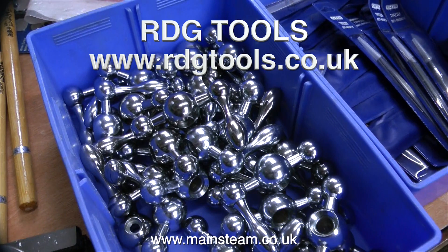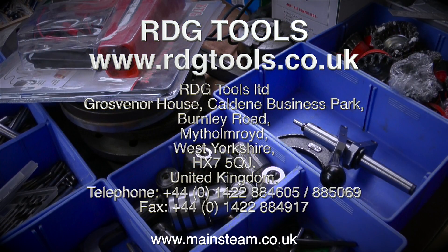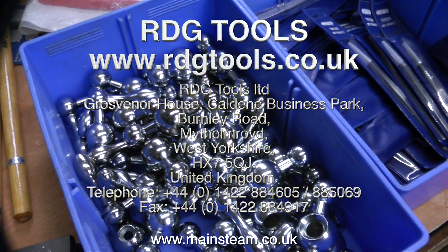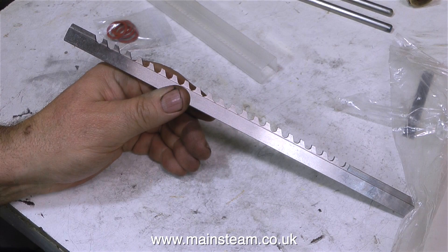So first of all, I needed to buy a keyway broach because it's something that I've never had in the workshop. So I went to RDG Tools and bought one, and here it is. I need to cut a keyway that is 3/16 of an inch wide in the flywheel. The problem is, the keyway broach itself is too big to go into the hole. The hole in the flywheel is 5/8 of an inch in diameter, and this thing just wouldn't fit.